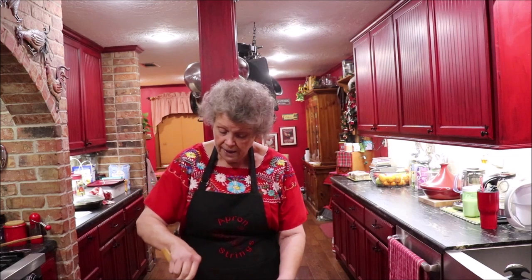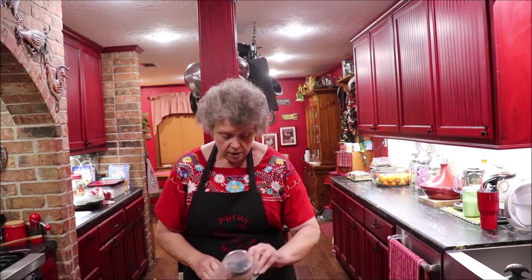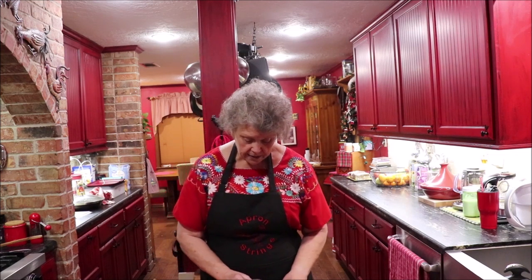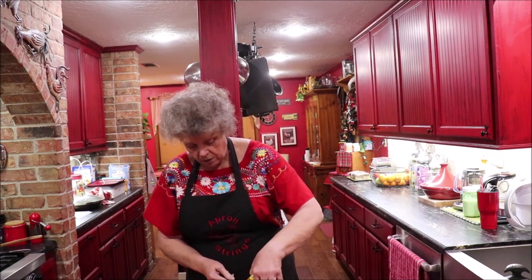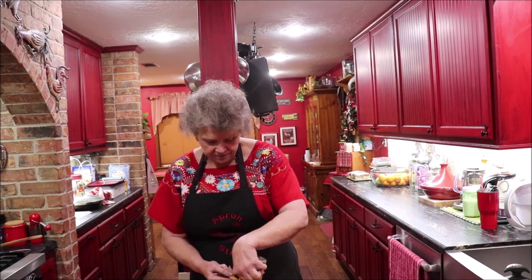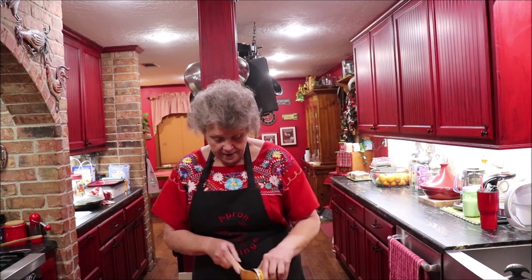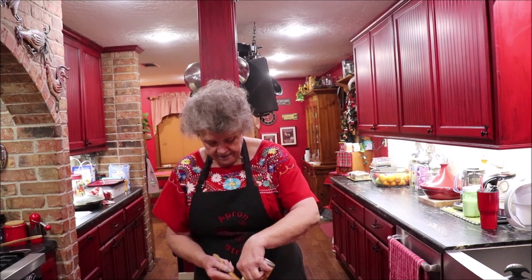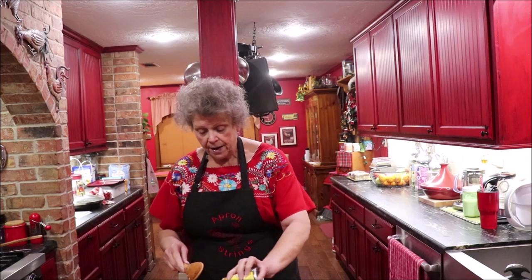If you'd rather have more meat, that's fine. I'm going to drain some of the juice off of these Rotel tomatoes and put them in there, but I'm not sure I want all the juice. My secret ingredient is some tomatoes in it — I like tomatoes in just about anything.